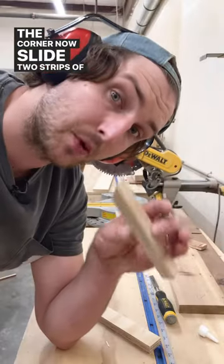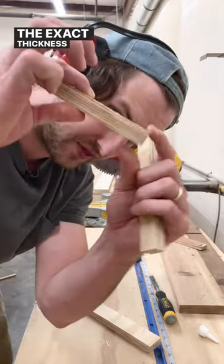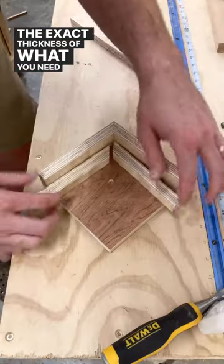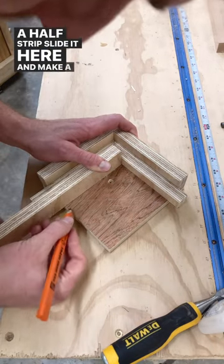Now slide two strips of whatever it is you're going to be making with this jig into place so that you have the exact thickness of what you need. Take your other inch-and-a-half strip, slide it here, and make a mark.